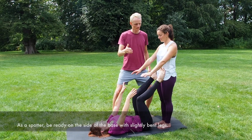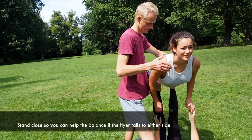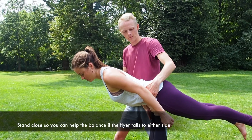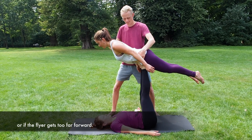As a spotter, be ready on the side of the base with slightly bent legs. Hold one hand in front of the shoulder and the other one around the flyer's waist. Stand close so you can help the balance if the flyer falls to either side, or if the flyer gets too far forward.